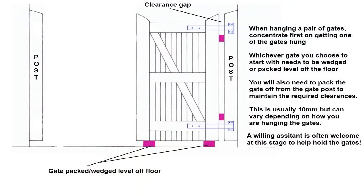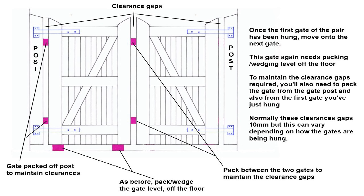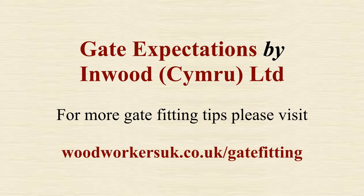This video has mainly covered hanging a single gate. If you're hanging a pair of gates it's basically the same thing. Get one gate up against your post, propped off the floor with packers between the post and gate, and fit your hinges in place. When the first gate is correctly positioned, level, and swinging right, put it in the closed position and put wedges underneath to hold it there. This gives you something to work off for the second gate — pack it off the first gate and off the post, then repeat the same process as you've just done for the first gate.